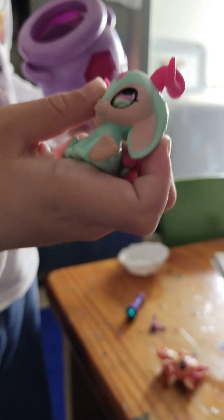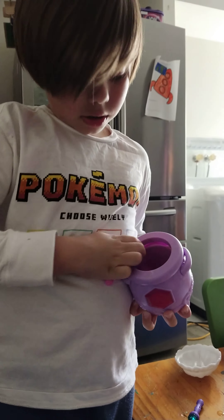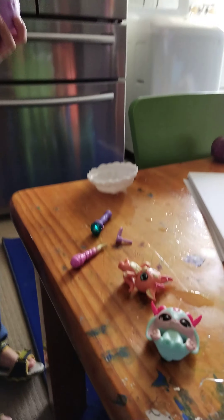You can change the eyes as well. And you also got like a unicorn horn. It's not a natural one.